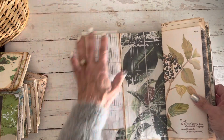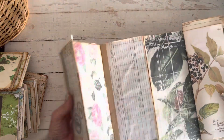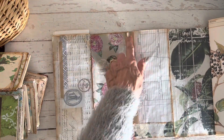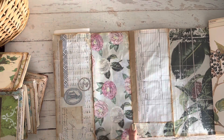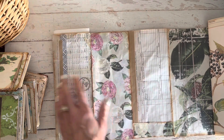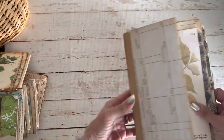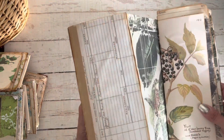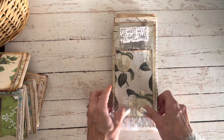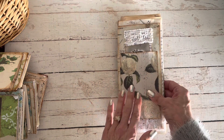Let me flip out the back side so you can see how beautiful the rest of it looks. You could technically add another signature here if you want, but it would start getting pretty chunky. You've got lots of room for adding journaling spots or whatever you like. I'm going to flip it this way because it's easier to close — and that is this one.